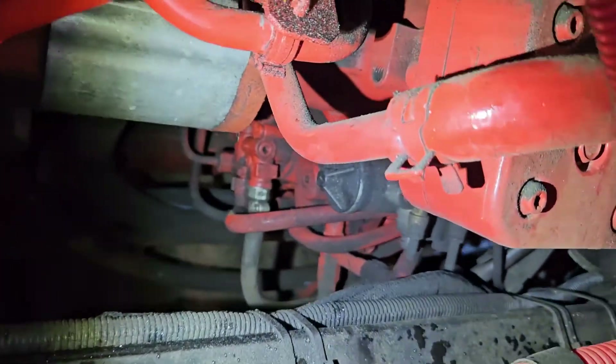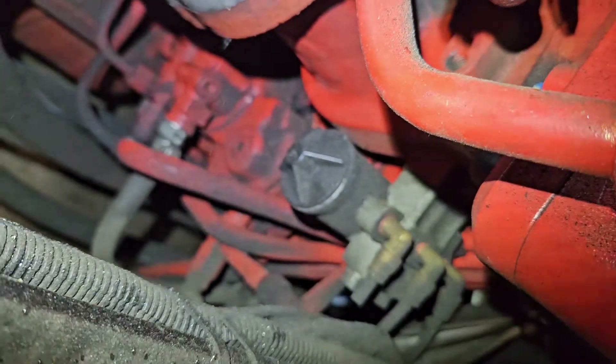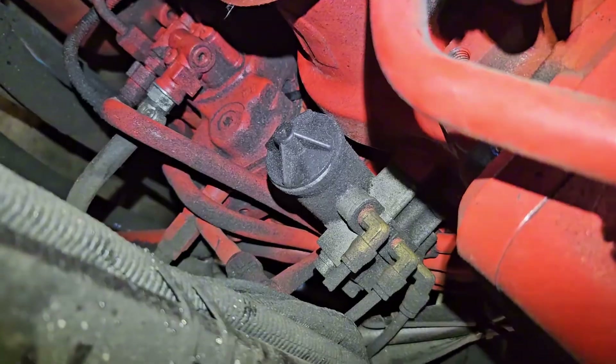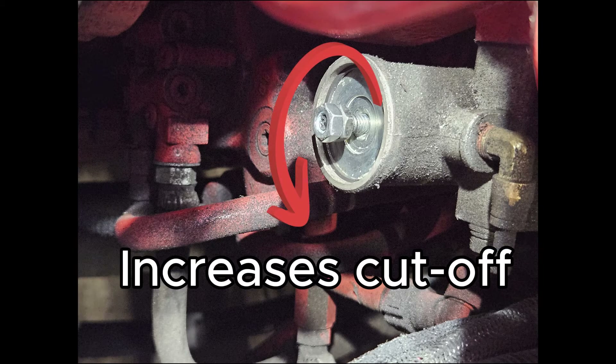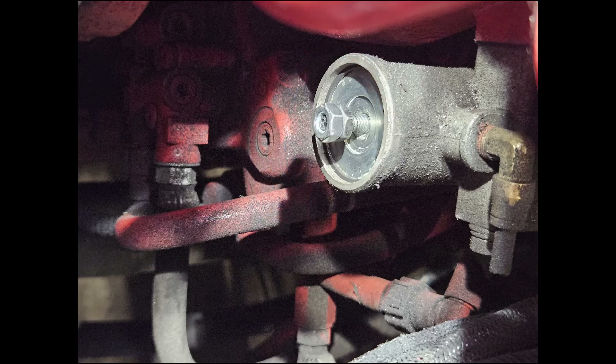To adjust it, you'll just remove the screw cap, loosen the lock nut, then turn the stud itself. Turning counterclockwise raises the cutout pressure and clockwise lowers it. On this style, each quarter turn changes the pressure by about 4 PSI, so keep track if you're doing it that way.